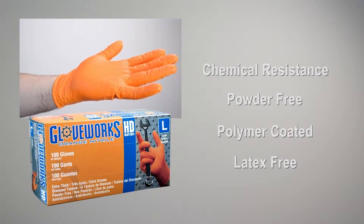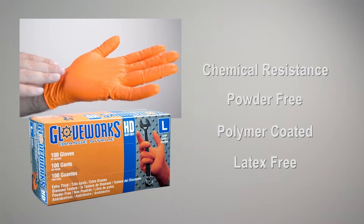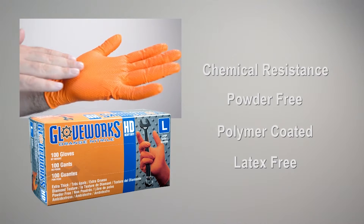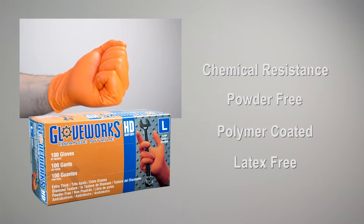Those with latex allergies will appreciate that the Gloveworks Heavy Duty Orange Nitrile Glove contains no latex proteins, so all professionals sensitive to latex can work safely.